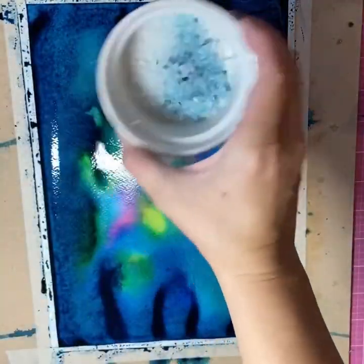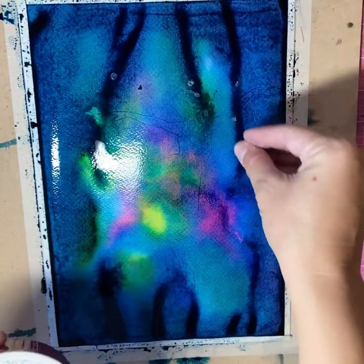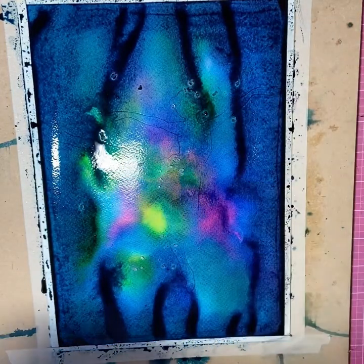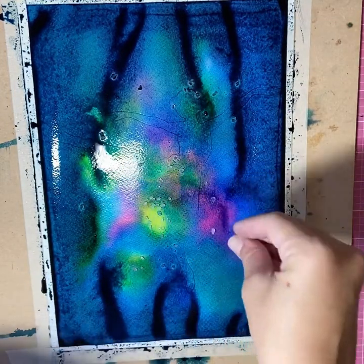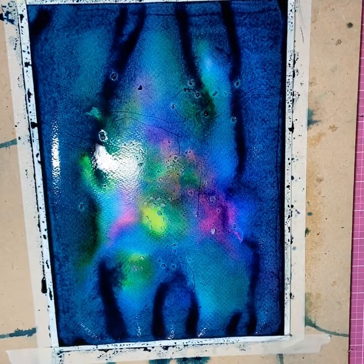This is rock salt. You can see I've used some of that already, but just a few drops of the salt around the painting will absorb the moisture and create some really nice patterned effects. You can see it's just starting to absorb it.